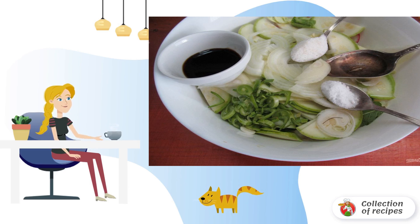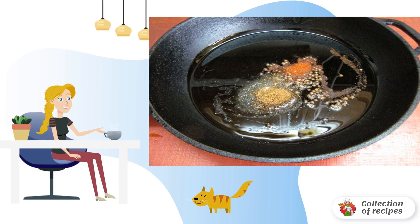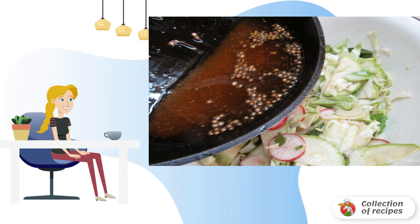Mix everything together. Add half of one tablespoon of spices for Korean carrots to the vegetables. My spices are not salty. Mix it up, and send the second half of the seasoning to a frying pan with hot pepper and coriander. Heat a little in a frying pan and pour in vegetable oil. Bring the oil to a boil and pour it boiling into the salad.